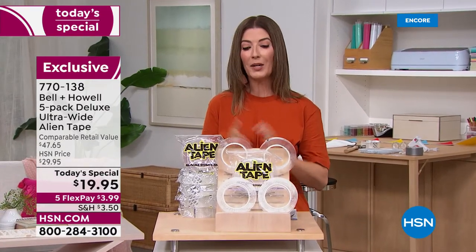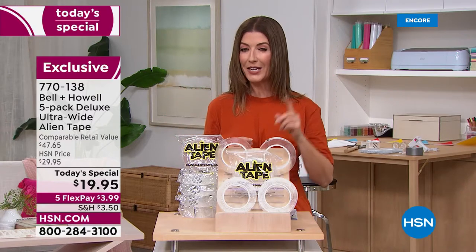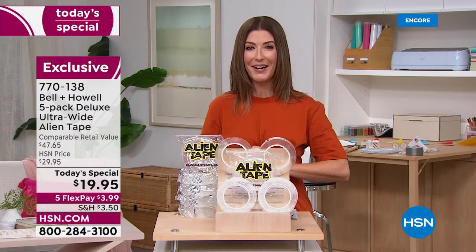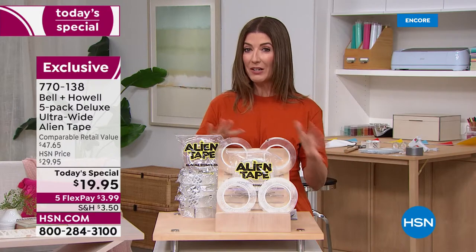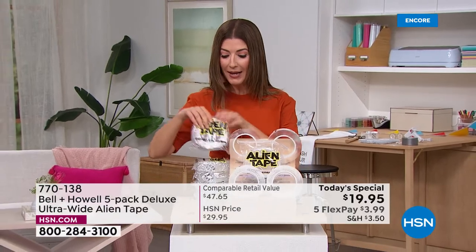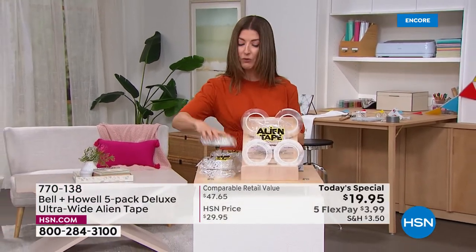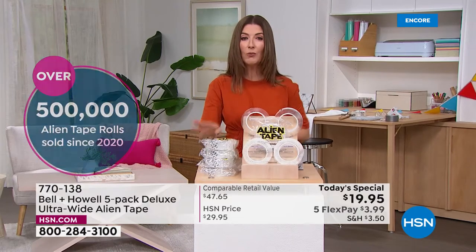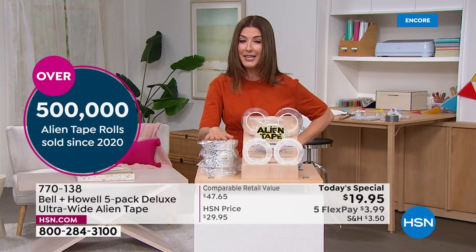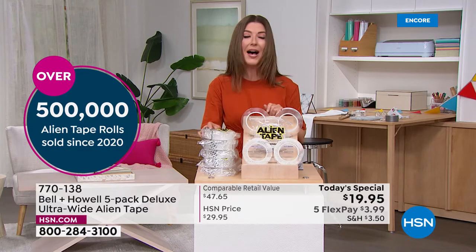Good evening, my name is Sarah. We're kicking off a brand new week and some amazing weekly deals, including our best value of the day. This incredible buy is different from any other Alien Tape offer we've ever had. In the past we gave you one, two, three, even four rolls for $19.95 — tonight, for the first time ever, we're giving you five rolls.